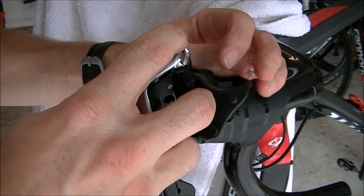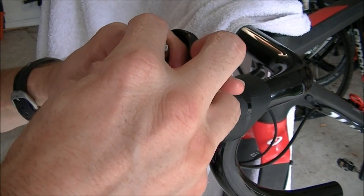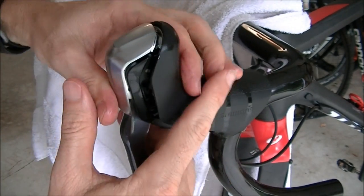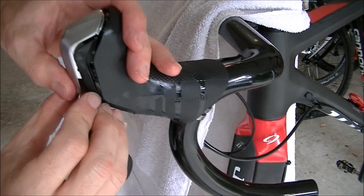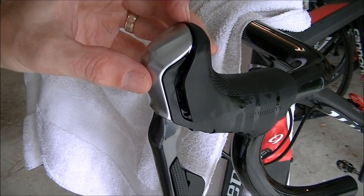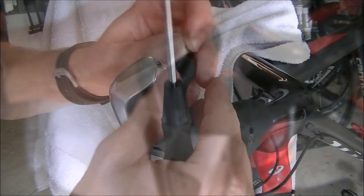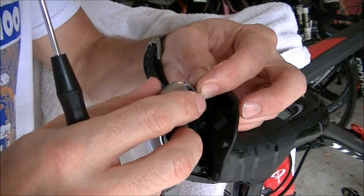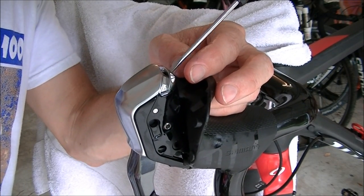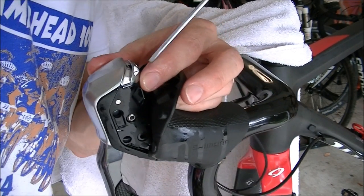That will snap back into place. Don't force it if it's not going on easily — just make sure everything is lined up correctly. Then replace the screw on top that holds the cover in place. Drop the little cover screw in from the top, let it fall down in there, and tighten it up with your flat blade screwdriver. This is another screw that does not need to be all that tight — just snug it up.